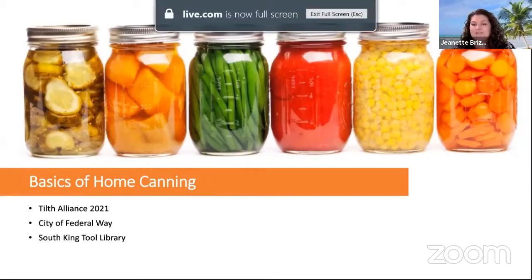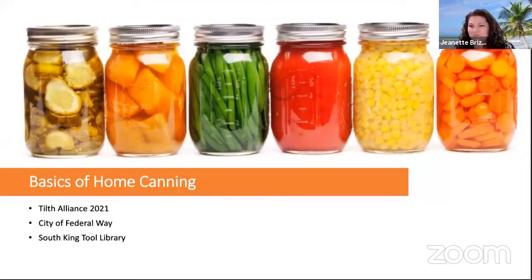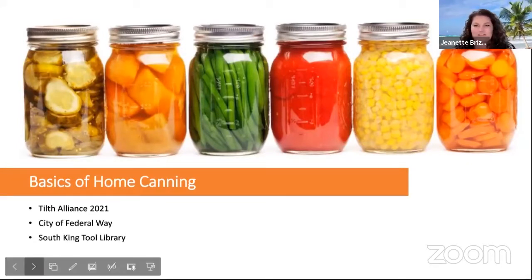Hello everyone! Welcome to the Basics of Home Canning virtual workshop. This is put on in coordination between the City of Federal Way, South King Tool Library, and TILT Alliance.